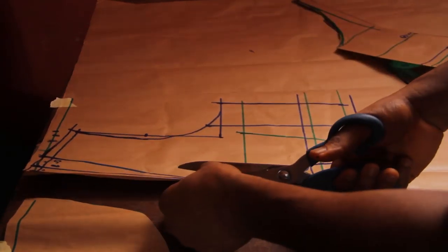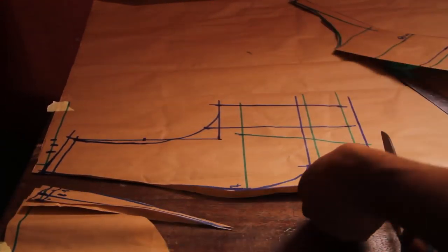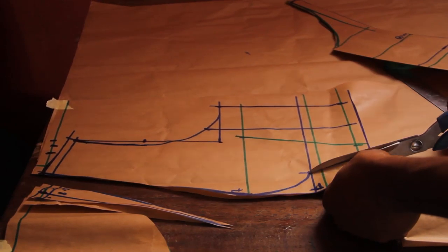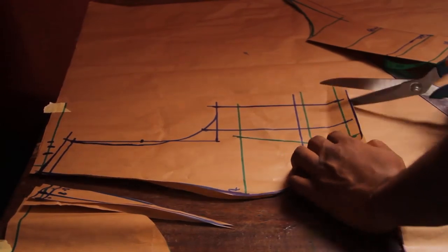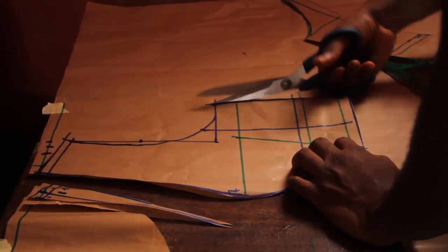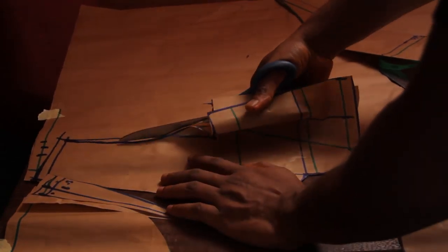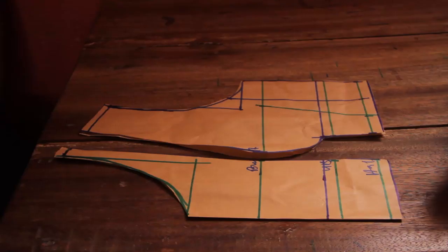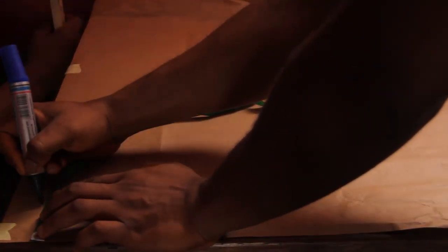That's the center front. So there we have the front: the center front and the side of the front.